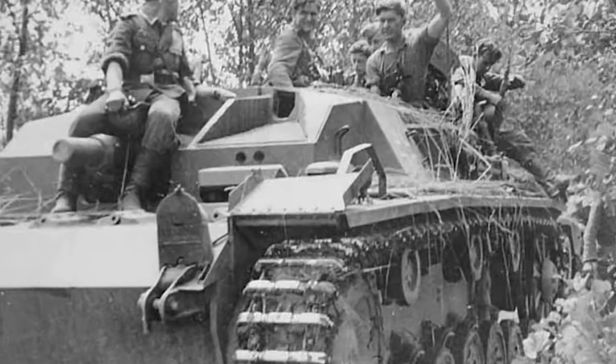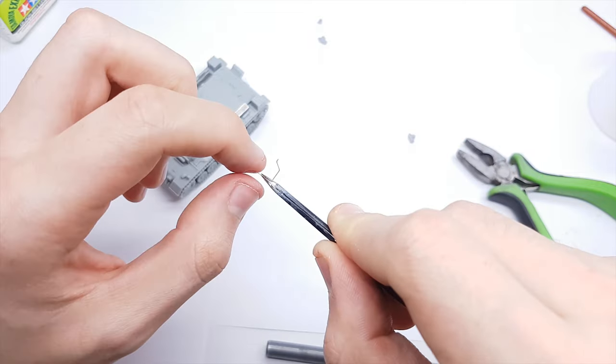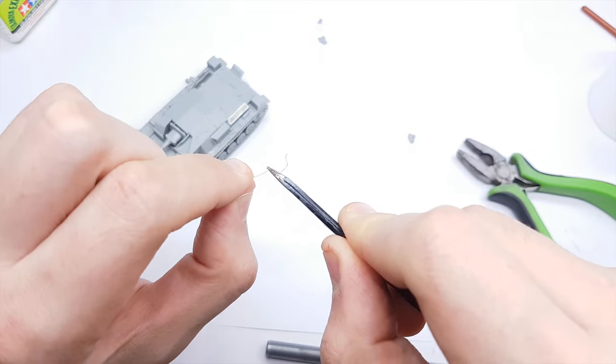I found some interesting elements like this protection on the headlamp. I make one using some old photo-etch parts.